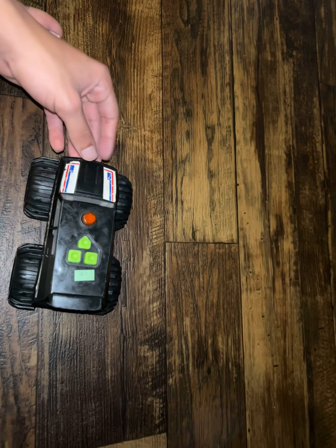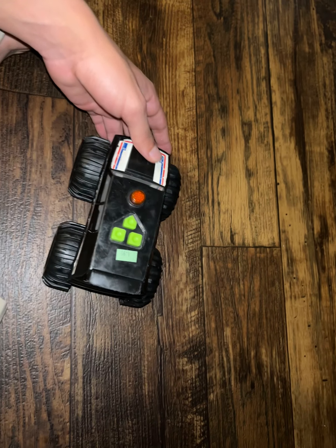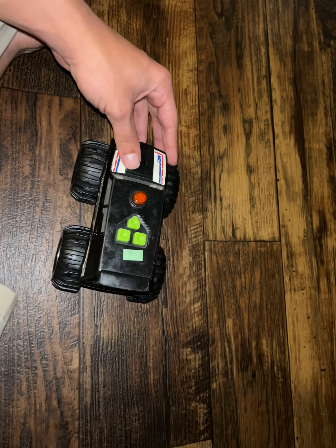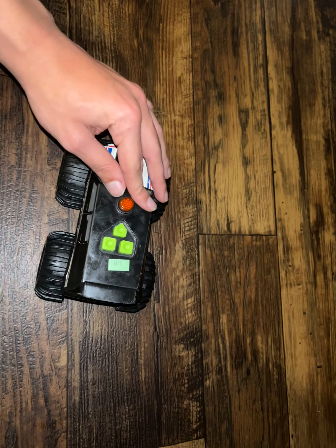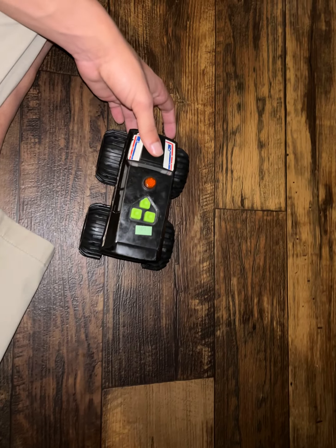What's up guys, it's VehicleMaster2000 back again. Just got this from the Goodwill — this Rogue Rippers, I know it's the Mad Machine, that's all I know about it. It's the Mad Machines Police SUV, just what I'm going to call it. I found it at the Goodwill today, and I found some other stuff too.